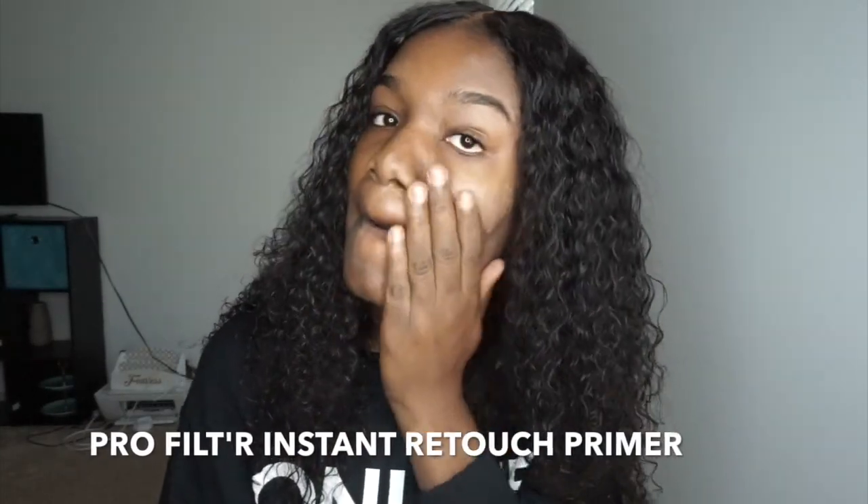I'm going to prime my face first with her primer. I don't know why it's so white — her primer is usually white. So I've primed. It made my face feel a little sticky but that's what primer is supposed to do so the foundation can stick to it.